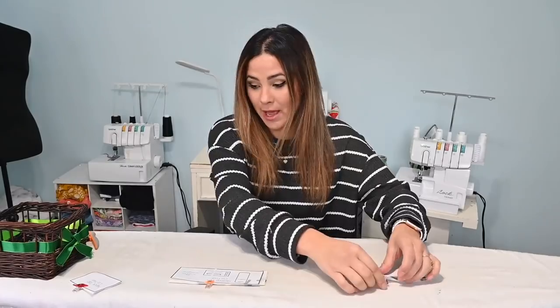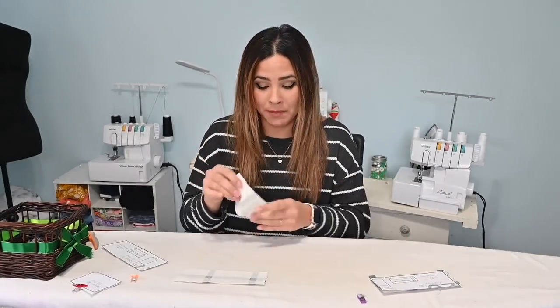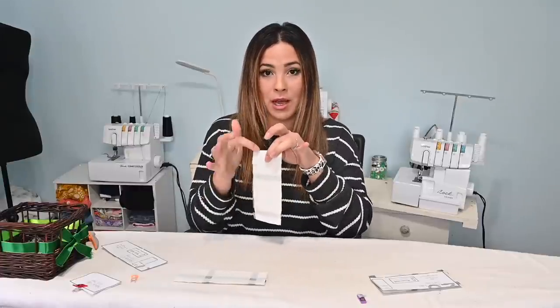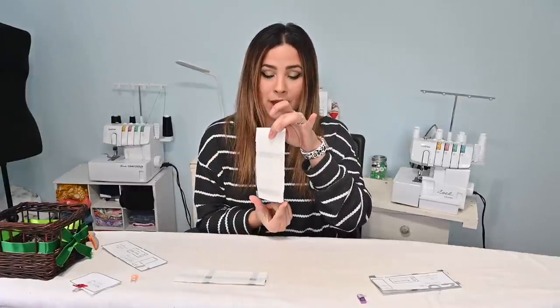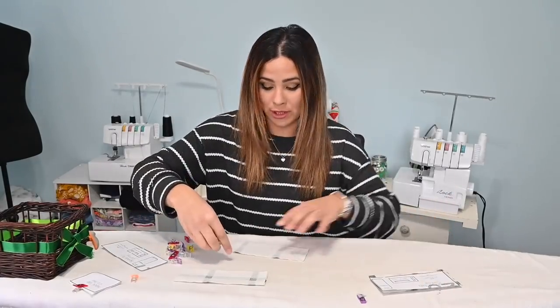We're going to get started with the tabs — we have shoulder tabs, sleeve tabs, and a neck tab. I'm going to do them all at the same time since they have similar steps and get them prepped first, so we can do the buttonholes at the same time. For the sleeve and shoulder tabs, grab two pieces each — four pieces total. Place them right sides together and sew around three sides, leaving the bottom open.